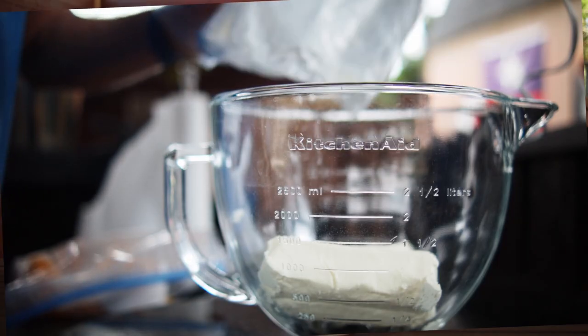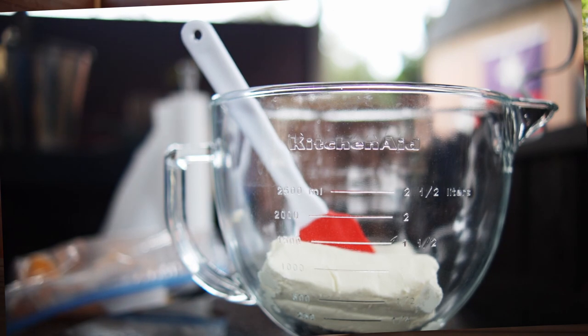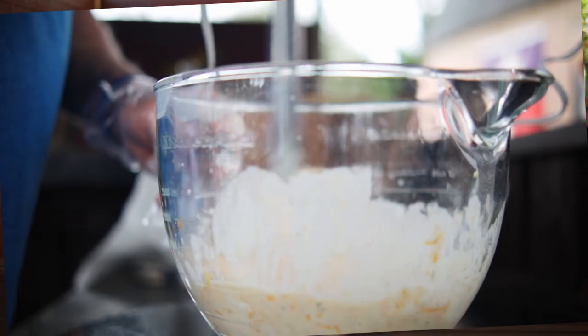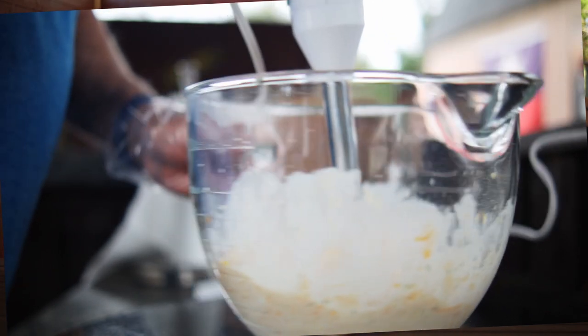In a large bowl you can add the cream cheese, the beer, and the dressing mix, then beat it until smooth and stir in that cheddar cheese. Or you can do like I do and just put all the ingredients into your mixing bowl and mix it up with a small hand mixer. Once you've got that done, put it in the fridge and let it chill a bit until it's time to serve.